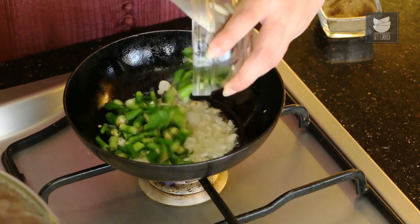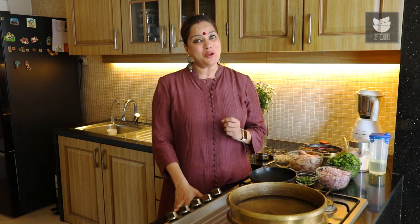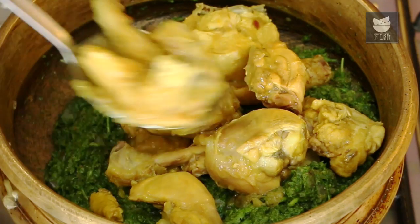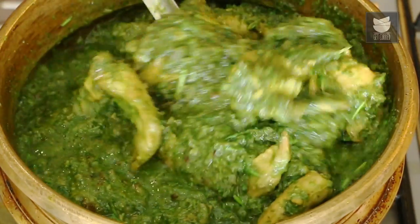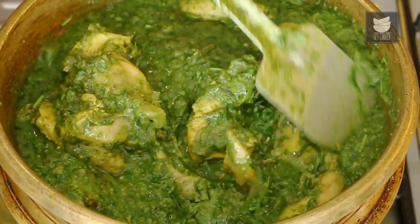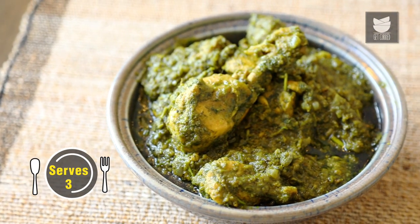Hi, this is Smita Dev and welcome to Get Curried. For those of you who don't know what a Thetsa is, it's a delicious spicy traditional Chutney of Maharashtra, also known as Kharda, and made in many different ways all across Maharashtra. And using this Thetsa, today I am going to show you how to make a delicious Kharda or Thetsa Chicken.